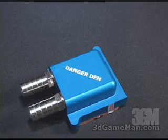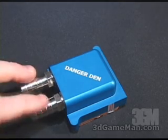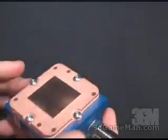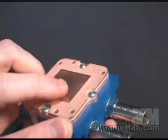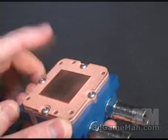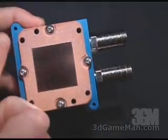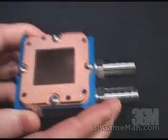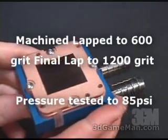This is the Maze 4 GPU water block, which gets installed on the video card. It has two half-inch chrome barbs and a nice thick copper base, smooth at the center where contact is made between it and the GPU. It has two mounting holes, one here and one here. This particular GPU block will fit on most current cards, but please check their website to make sure it will fit your particular card before purchasing.